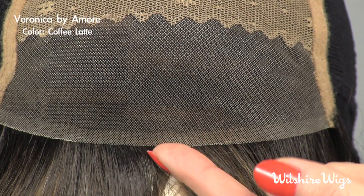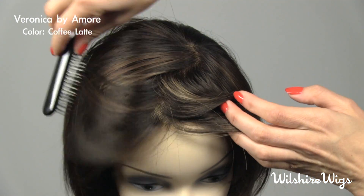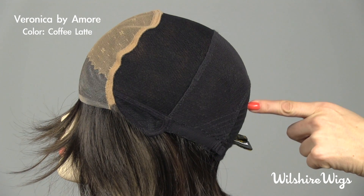It also has a lace front which becomes invisible with your own hairline and allows you to part the bangs wherever you like. It's hand-tied lace cap construction all the way around the back.